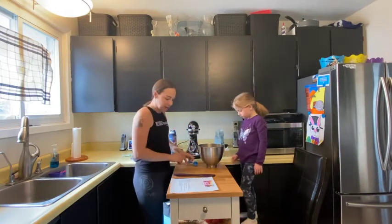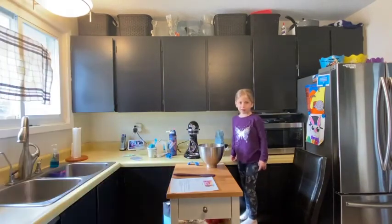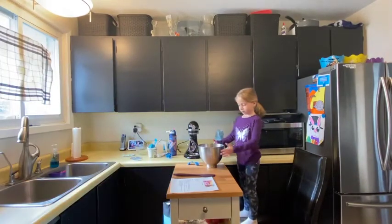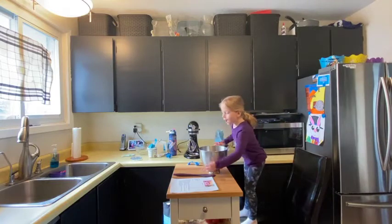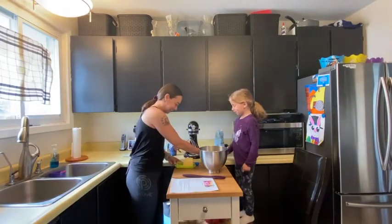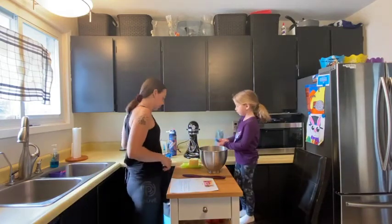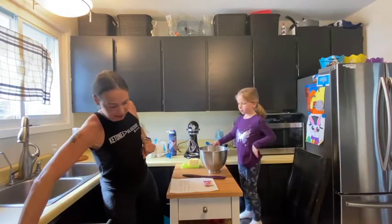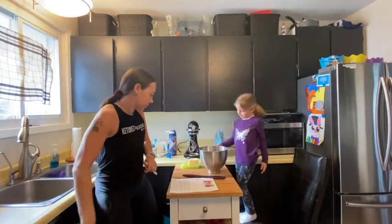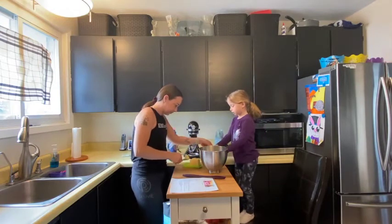Okay, now we need our butter — oh, we never got it out! All right, we need the butter. You don't need this, you don't need that — just the butter.